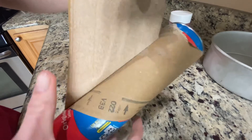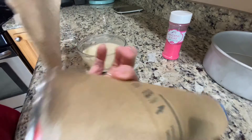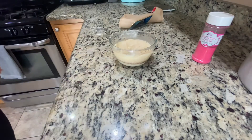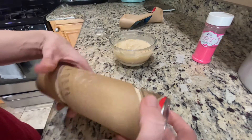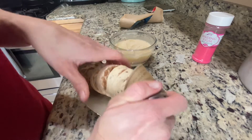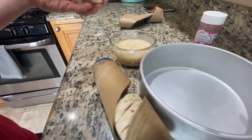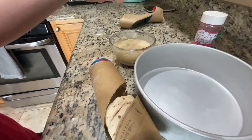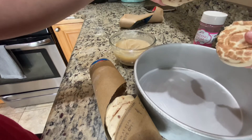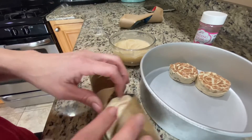Does anybody else really struggle with opening these? Because I know I do every time. Just give them a good whack on the countertop. I'm telling you guys, we're not fancy — and by 'we' I mean you and I, because we're all friends here. Parenting, am I right? We try, we just do our best. I'm not gonna roll these out yet — I'll show you in a second, but I'm just gonna get them out of the package so they're easier to work with.